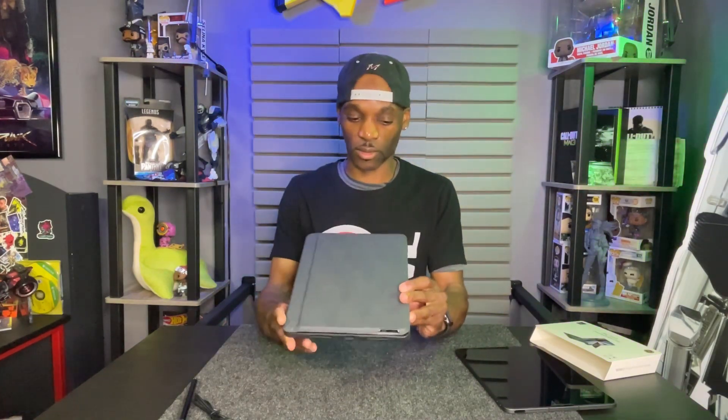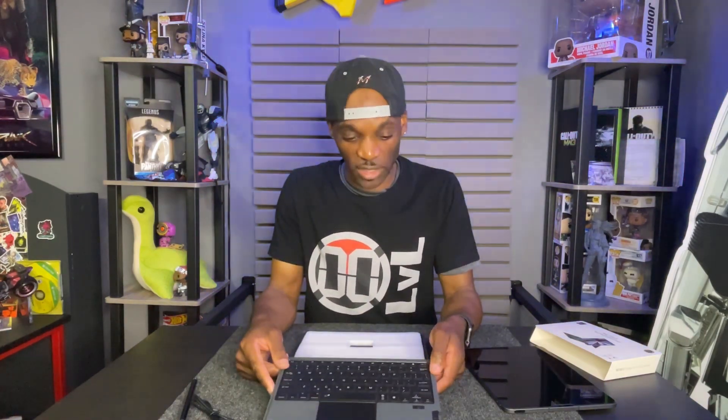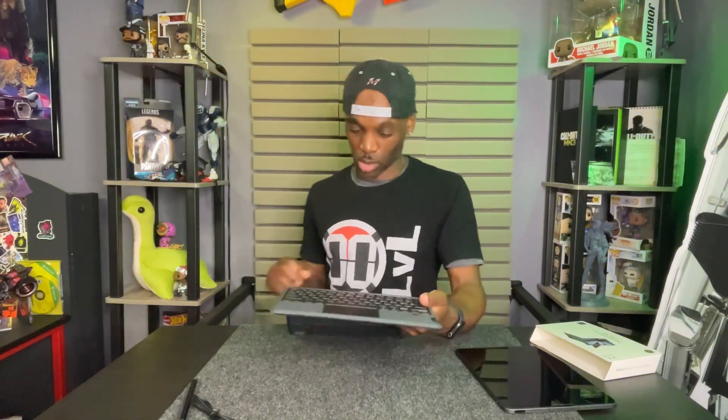Here's the case. This case is also detachable, it's Bluetooth, and has a nice trackpad. I really like this case — it feels really good, it doesn't feel cheap. You detach it just here.